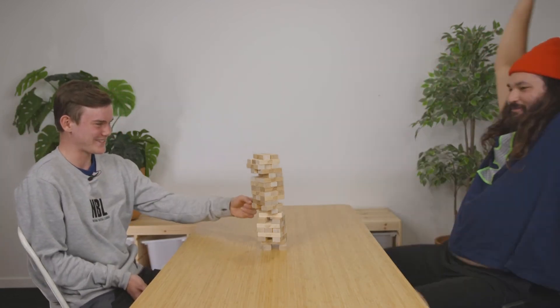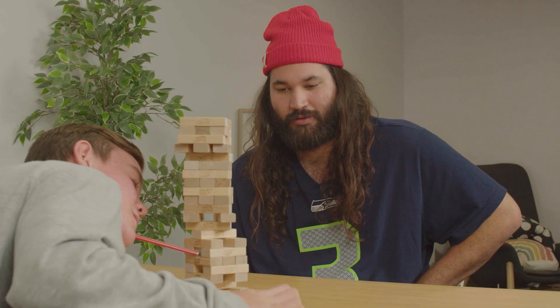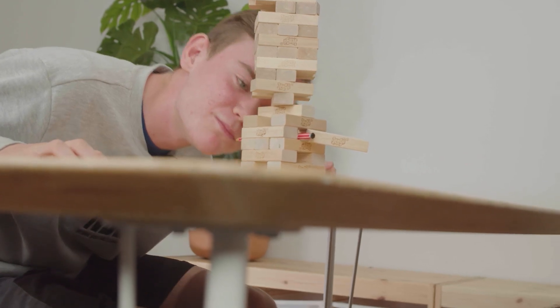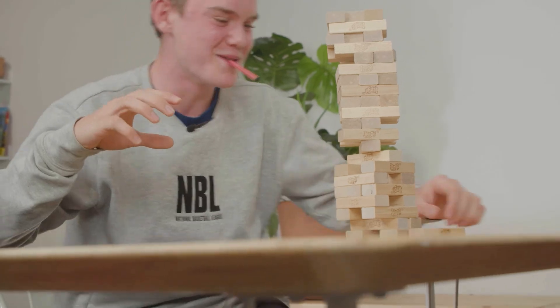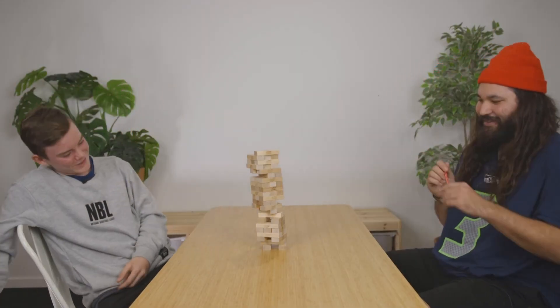I thought your hair was going to touch that. I just knocked it over and I'm like, no. I genuinely thought I was going to headbutt that. Is that the one? No, it's not. It's still in. It's still in. My pencil. My pencil got stuck in there. Too easy.